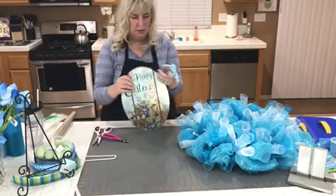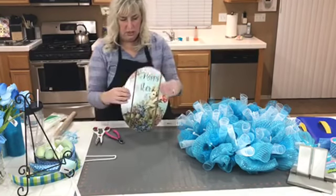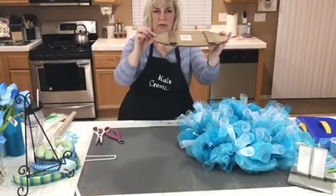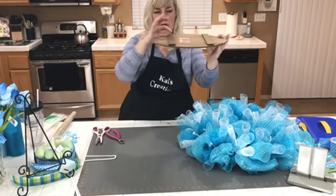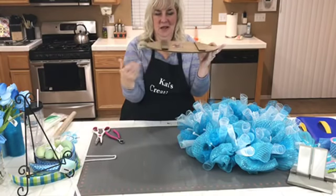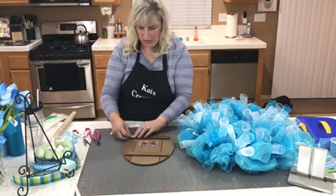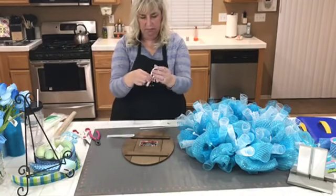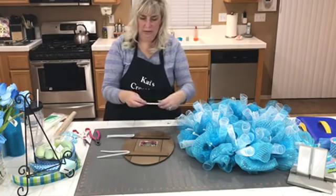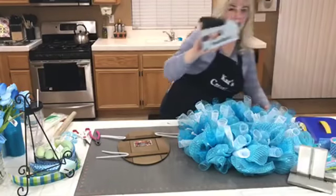I'm snipping off the hanger on the sign with my wire cutters because I won't be utilizing it. Notice the thickness of this sign — it's about a quarter of an inch thick — so fastening it means the pipe cleaner won't automatically go through when I attach it with my staple gun using quarter-inch staples. I'm folding the pipe cleaners into little loop shapes. You could also use adhesive zip ties or the little adhesive tab squares.